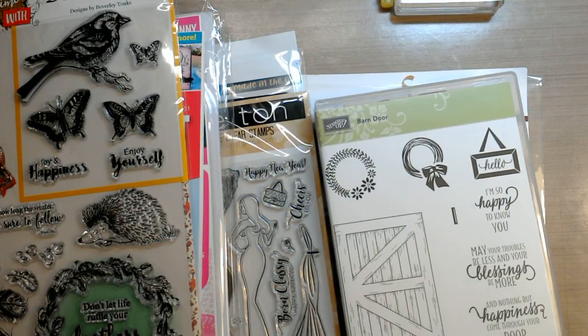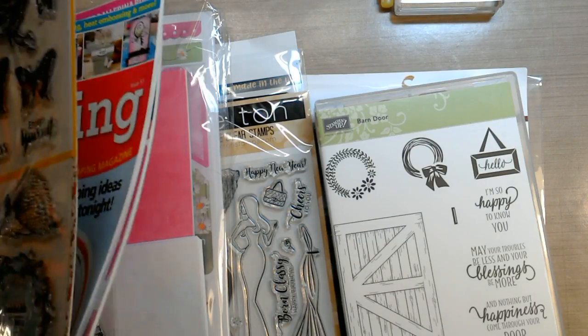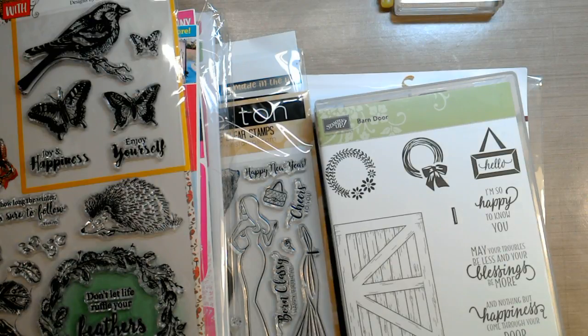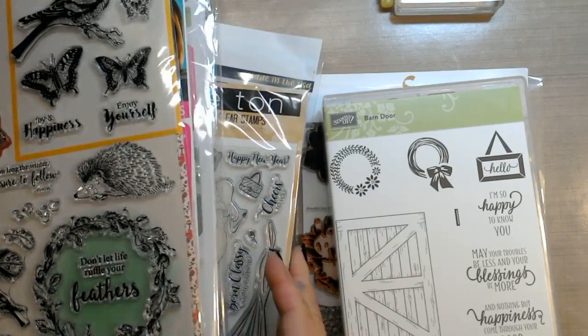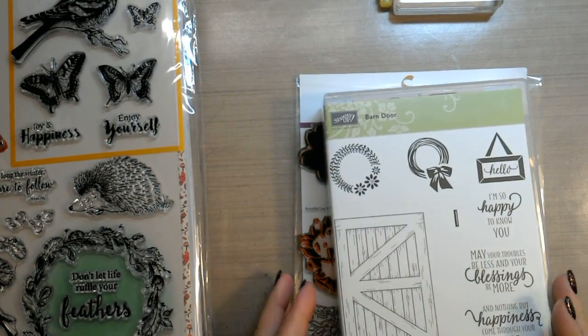Hi everybody, happy Thursday. Today's video is going to be a simple but informative video about the different kinds of stamps. I know I've talked about it several times, but this is going to be a video just on the different types of stamps.